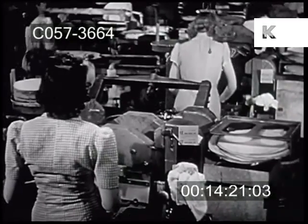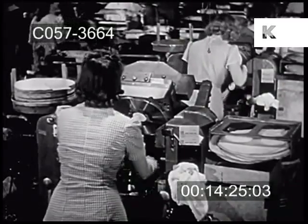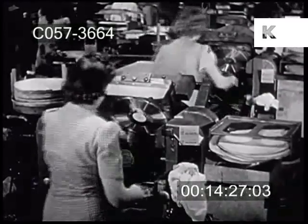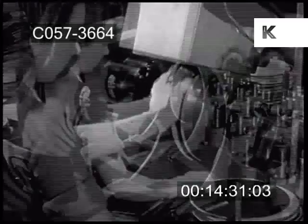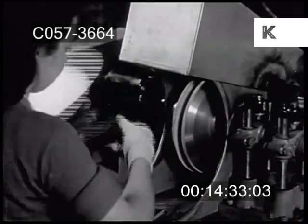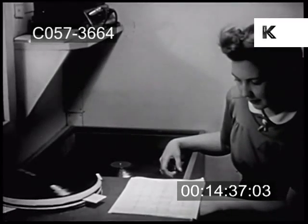Many presses working at the same time turn out many records together to satisfy the music-hungry thousands. The edge of the record is carefully polished. After this is finished, comes a listening test, when the record is actually played for expert ears.